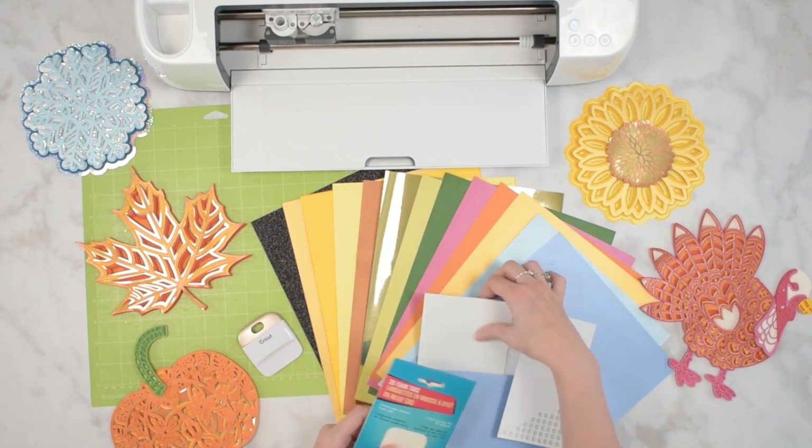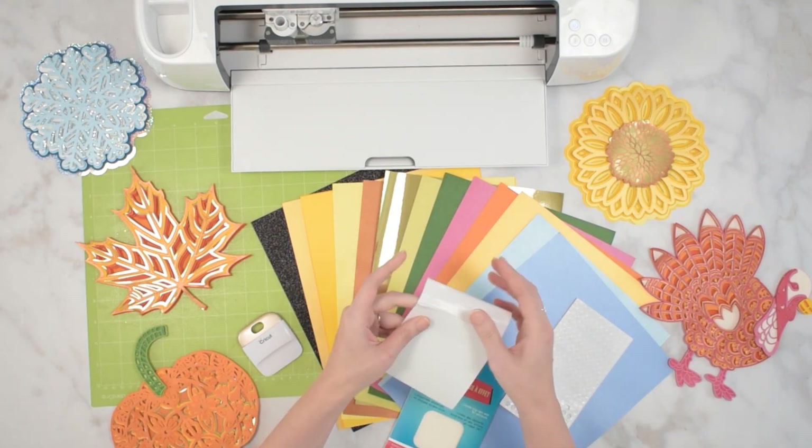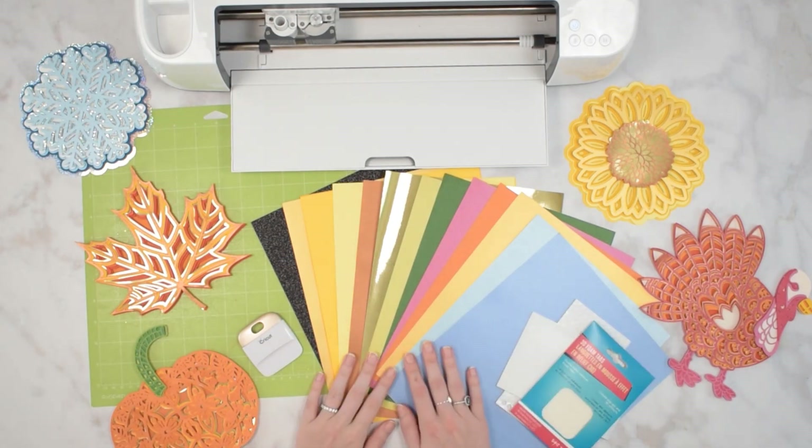I have some other resources here for these ones that are long and skinny, so I'm going to link those below the video for you so you can use the exact supplies I'm using here.